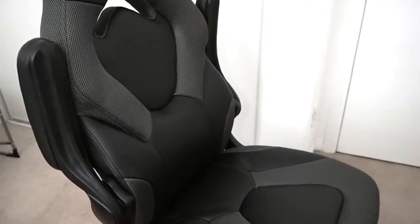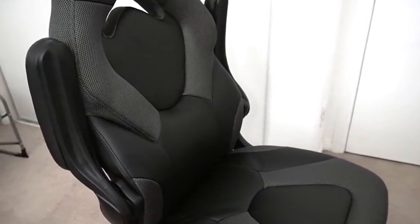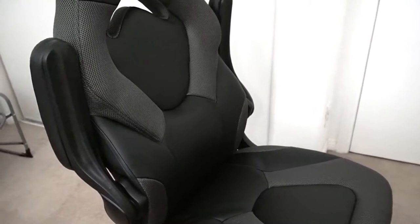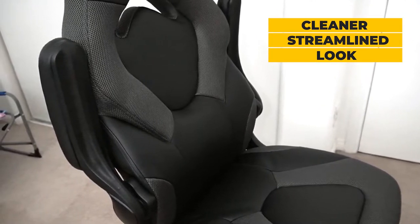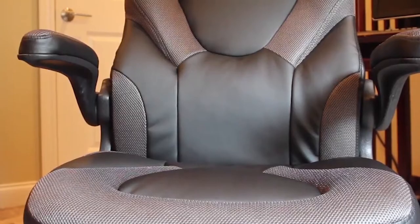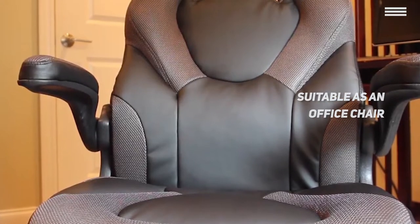The separate removable headrest and lumbar cushion that you'd usually find on other racing style gaming chairs aren't part of the Essentials design. Instead, these features have been integrated into the chair back for a cleaner, streamlined look which resembles a fancy office chair but still delivers some additional comfort right where it's needed. Some users may miss the loss of a high back and separate pillows, but this does make the OFM Essentials gaming chair much more portable and even suitable as a regular office chair.